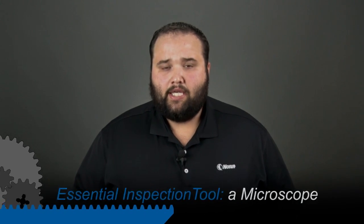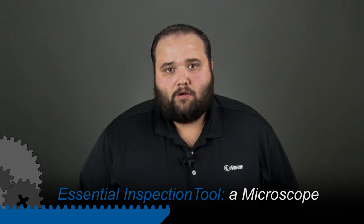Hi, I'm Wes with Noria. We're on a mission to make the world better through lubrication excellence. A very simple tool that is great for diagnosing machine health, and is often overlooked by a lot of engineers and plant personnel, is a microscope. And you don't have to go out and buy the most expensive scientific instrument you can find — I got one for $30 off the internet.